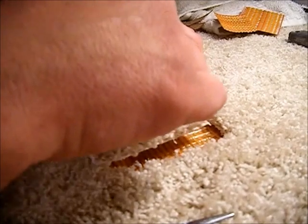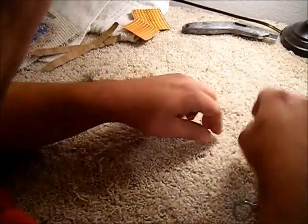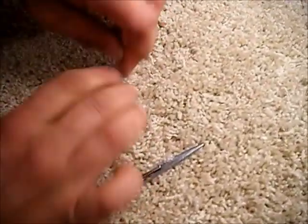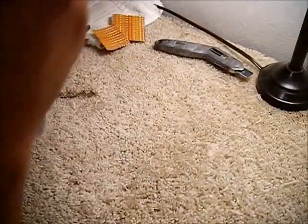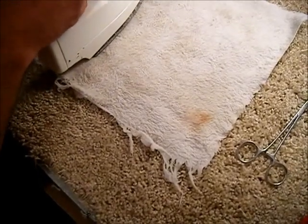Again, we're going to carefully place our donor piece in, making sure we're not trapping face fibers or getting adhesive anywhere that it doesn't have to be. Now I use a steam iron and a wet towel for mine. There's also a cool glide out there — they're very good. This is the way we did it before the cool glide was ever around.